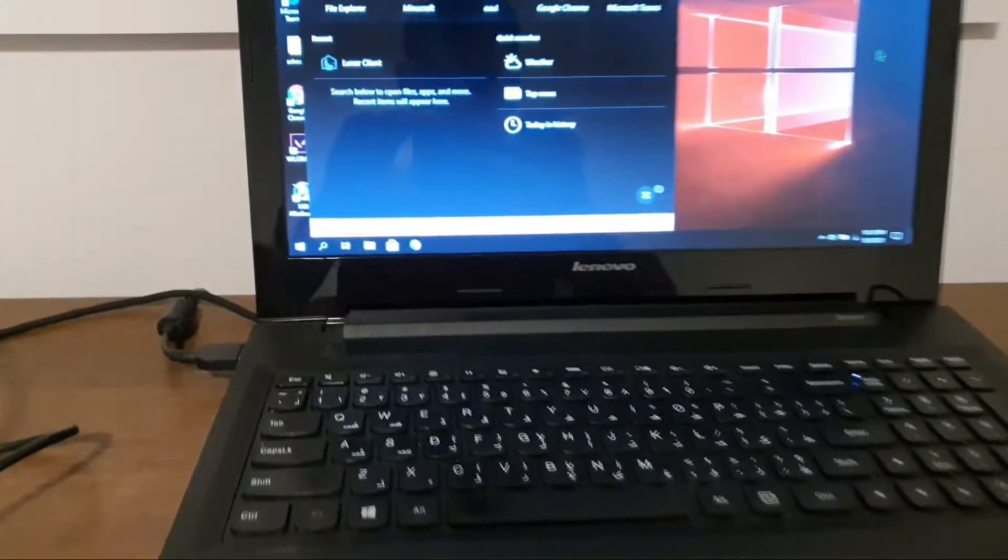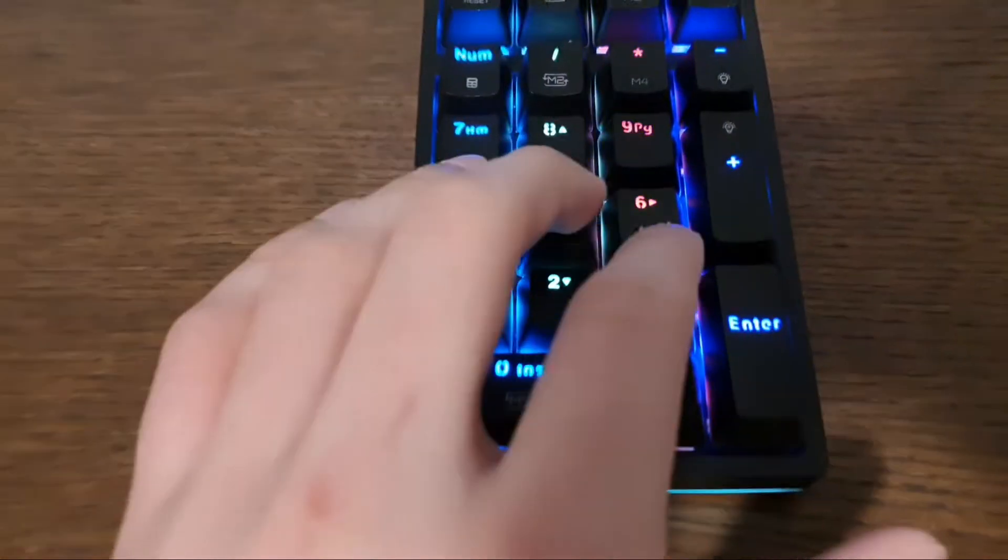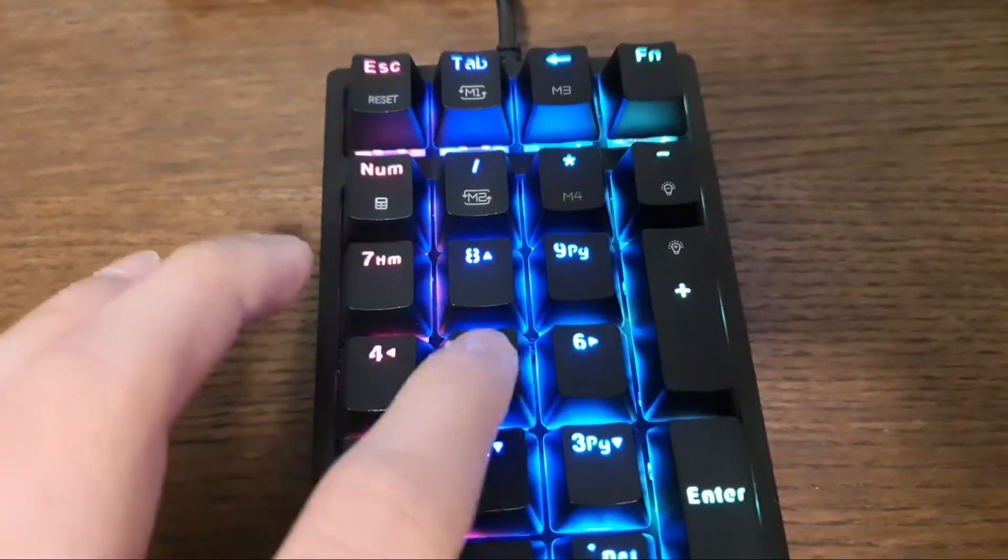Hey guys, welcome back to another video. Today I'm going to be showing you how to fix your mechanical keyboard to make it work again. If the keys do this behavior, I'm going to click number five five times.